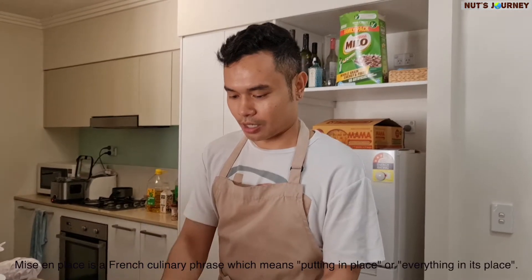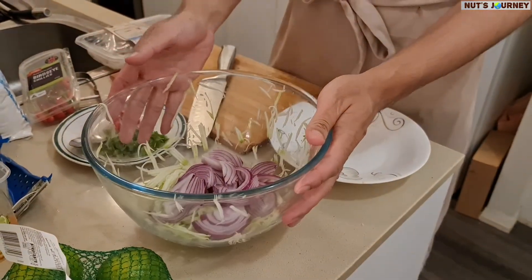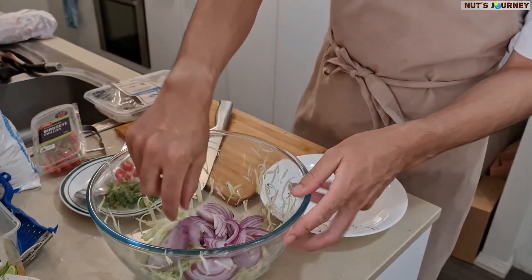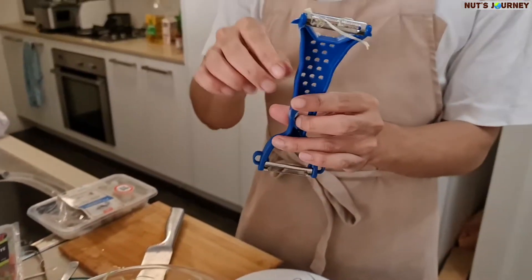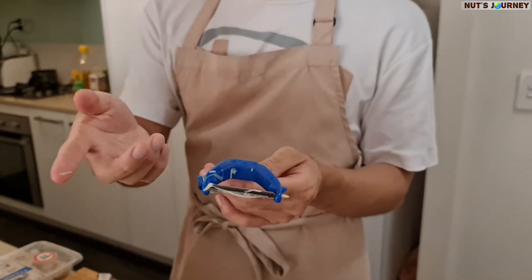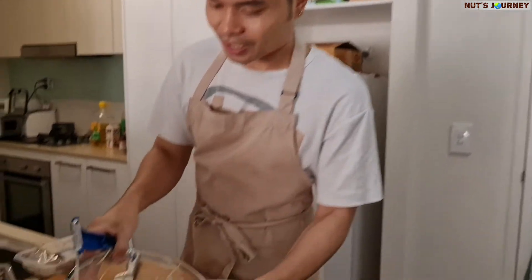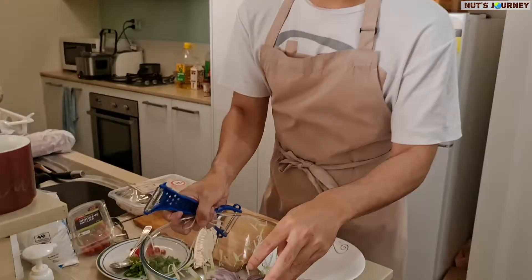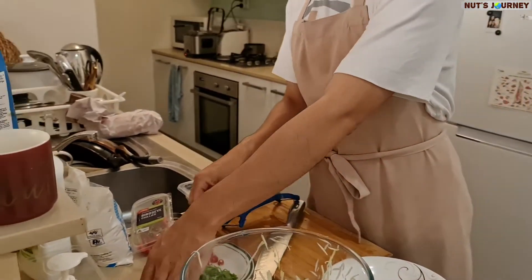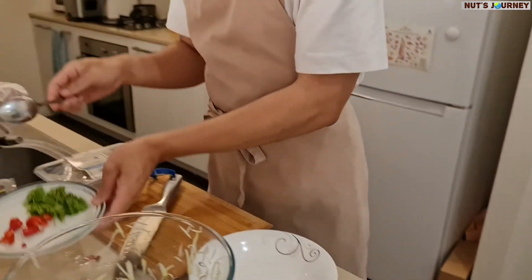After we do the prep — or what we call 'mise en place', the pepper prep or ingredient prep — I've got the green mango now and I'm shredding it. I'm using a kind of Asian shredder, which you can find at an Asian grocery store. Then we've got red onion, coriander, and bird's eye chilies as well. Pretty much all the herbs go into the bowl first.